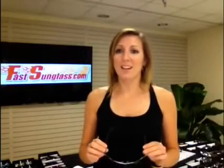Hey guys, it's Mary from Fastsunglass.com. I have some Serengeti men's frames to show you.